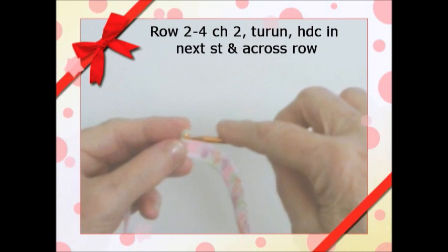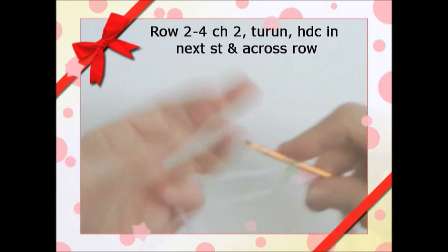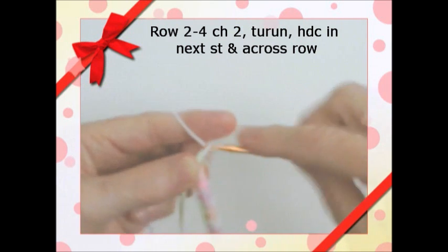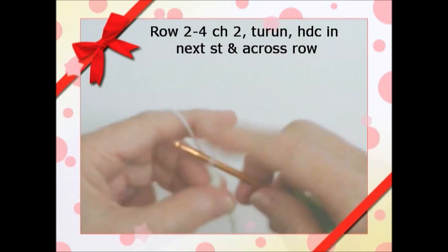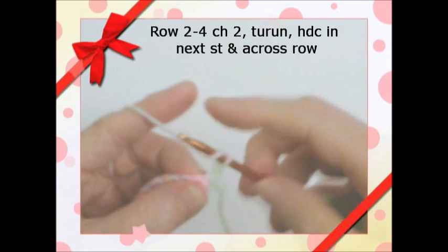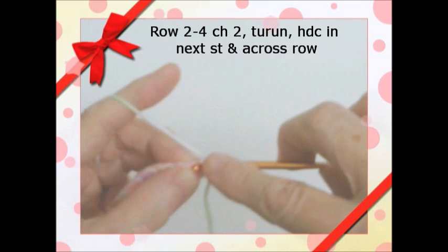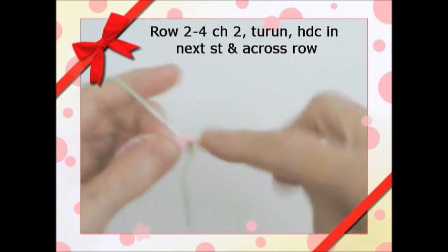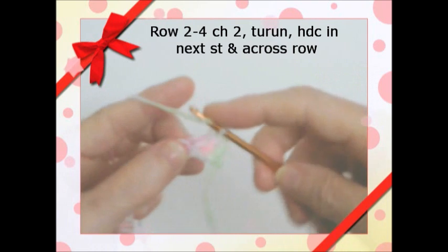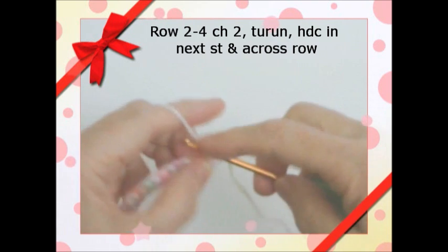This is row one, and we're going to go on to row two. When you do that, you're going to chain two — one, two — then turn. You won't go into where the chain is, but you go to the next stitch and pull through all three. Do half double crochets all the way across.